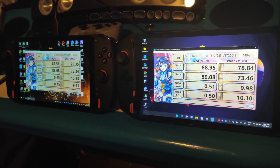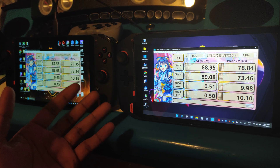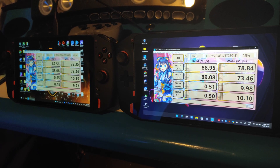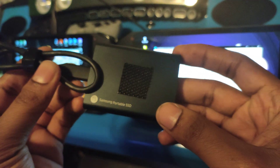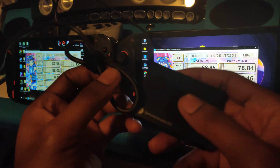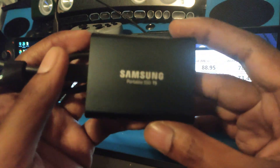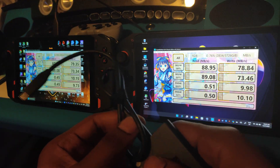Now we're going to test the USB-C ports on top. We know the AMD will have a regular USB-C and the Intel has Thunderbolt, so it should be faster on the Intel — but let's test it anyway. The drive we're using is the Samsung Portable T5, which has an SSD inside. I also want to see if we can play games from this SSD on the AMD, which would save me from having to install thousands of games on each device.